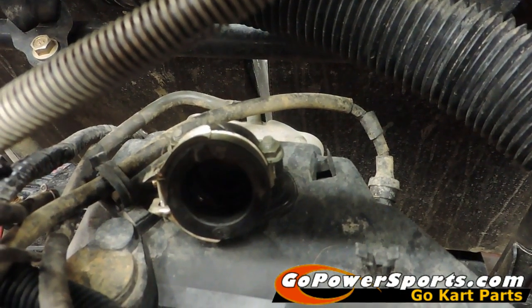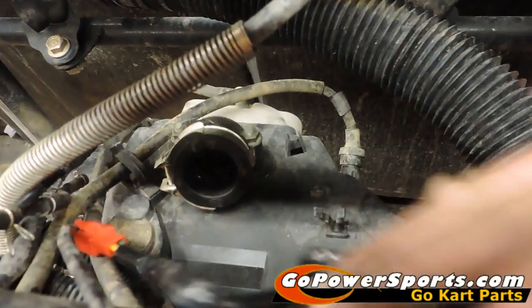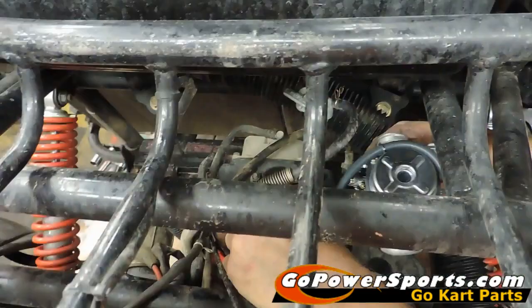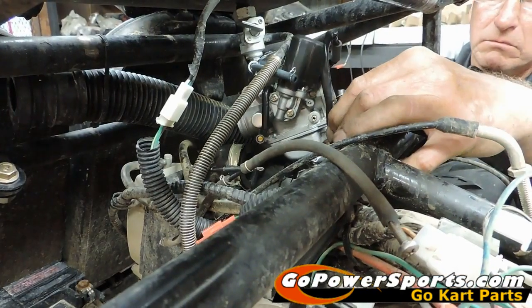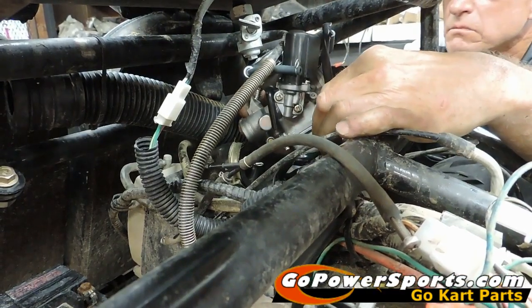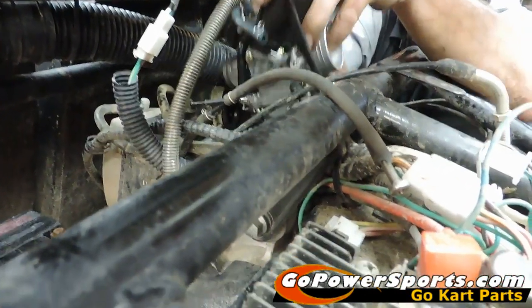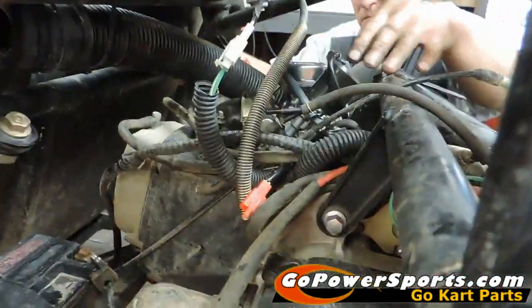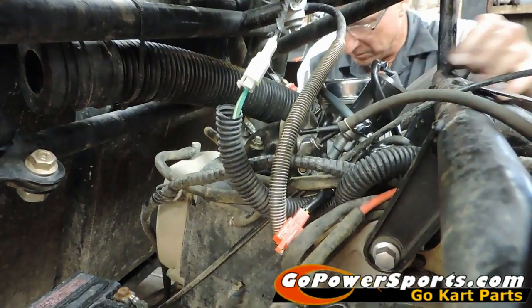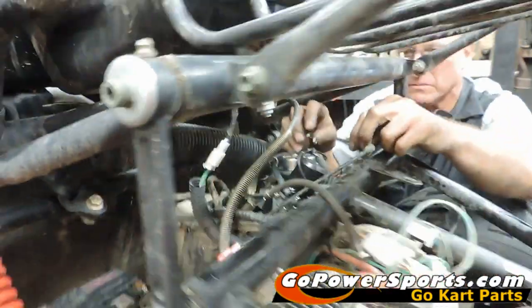Now Scott has a new carburetor that he's going to slip back in, just reversing what we did. He's going to slide the carburetor in, then put his front clamp on, hook his choke up, and reconnect vacuum and fuel lines. It's easier to flip the fuel line back on with the carburetor still out of the intake manifold. He's already pushed his choke wires over to this side and is going to work the carburetor back into position to slide it into the intake manifold. Now he's going to hook the throttle line back on.